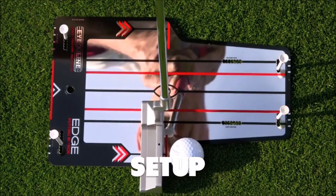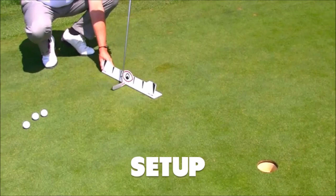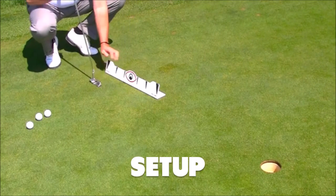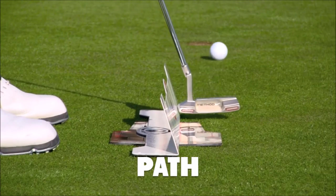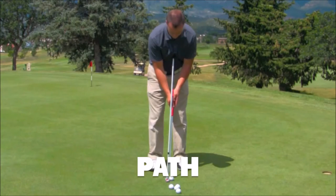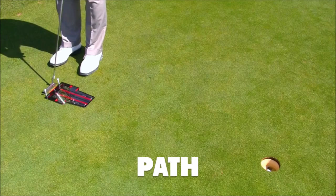The first element is our setup. We want to get our body, our shoulders, and our eyes aligned right over the ball, and especially the club face aligned correctly. We've got some drills and tools to help you with that. The next is path, so we'll be swinging down the right line — got some tools for that as well.